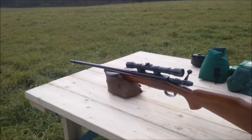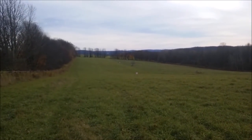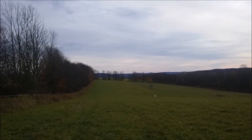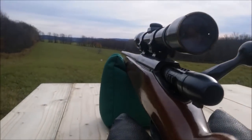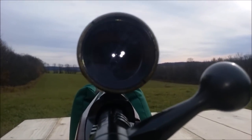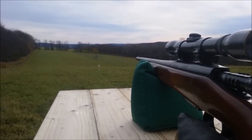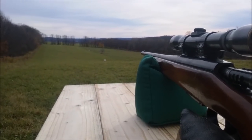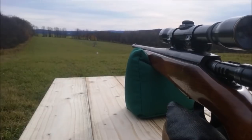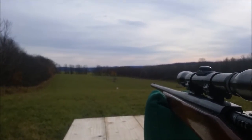That's a 788 Remington in 22-250. We're going to try 100 yards, we dialed it in, and then I'm going to try 240 yards down by that tree. Through this four-power Weaver scope from the 60s, I took three shots at 100 at the lower left-hand triangle, and I think I blew one of them. Then took three shots at the bug at 250 yards.